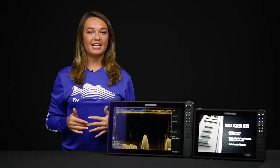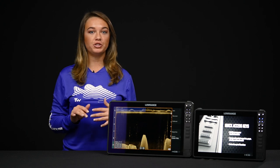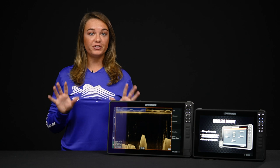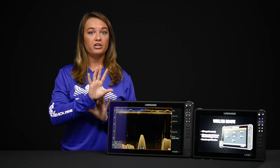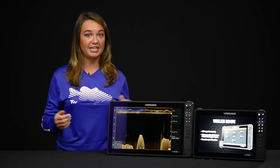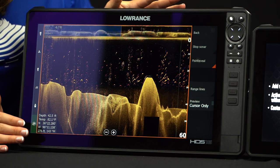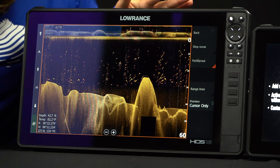Typically with down scan imaging you can see structure but you can't see fish as well. So what anglers will do is they'll do a split screen with sonar and down scan. But what Fish Reveal does is it actually overlaps the arches from your sonar onto your down scan so you can see your fish and the structure at the same time. If you look here you can see you have your typical down scan imaging but with added fish arcs so you can actually see where they're located around the structure.